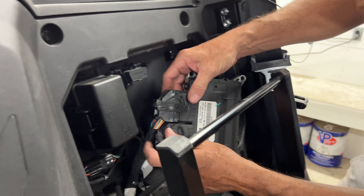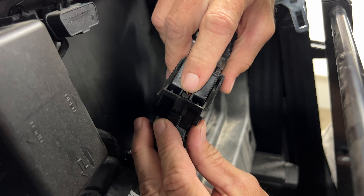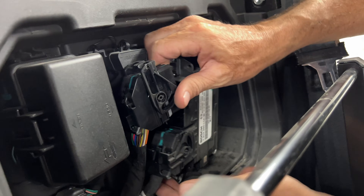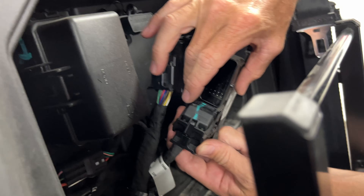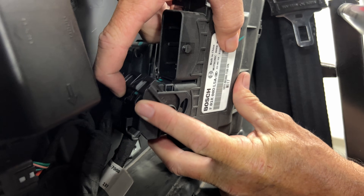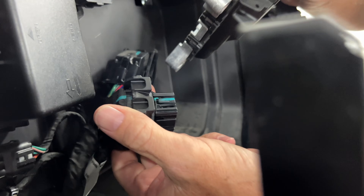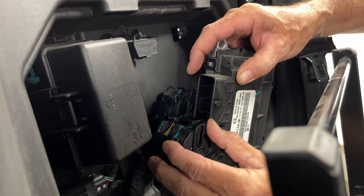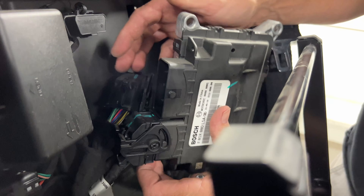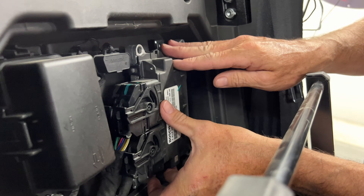These are cam locks. Basically, press in on this tab right here, and then the cam will lock down and it'll actually push the plug right off. Don't try to jerk the plugs out — just press on that little tab, cam will cam over, and as you go down it'll pull itself out right here. Make sure you do that so you don't damage these pins. That's very important. Just repeat the process — be pushing down as you're camming it back and it'll lock into place. Boom. That's it, guys.